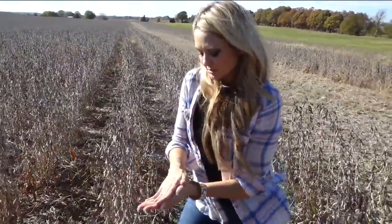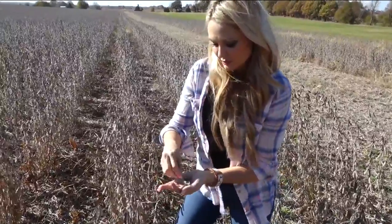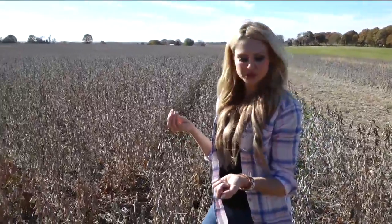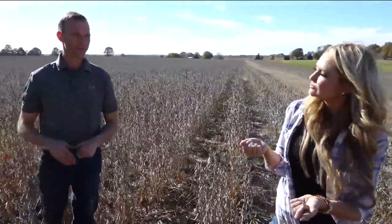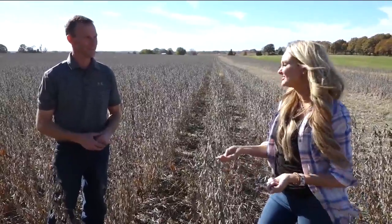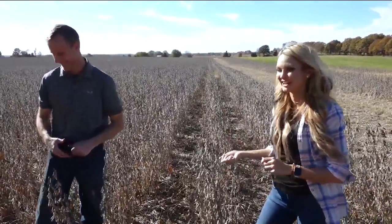Let's do it the manual way here first. About 15 and a half percent moisture. Cammie, we don't do that anymore — we don't put the seeds in our mouths. We have electronic tools for that at this point. It wasn't that good anyway.